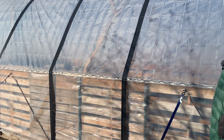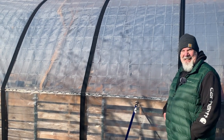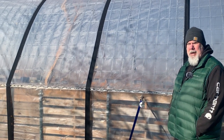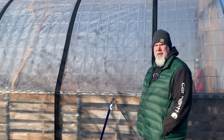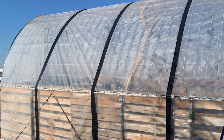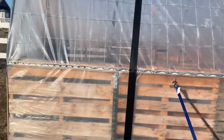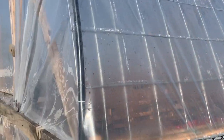Before we put the plastic on, after we did the cattle panels, we wrapped the cattle panels with irrigation piping so it wouldn't cause friction and rub holes through the plastic. This has worked really well — you can see it right here.